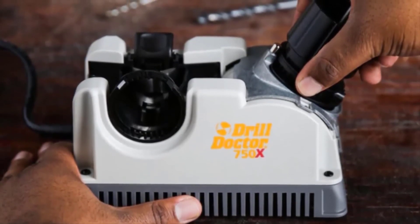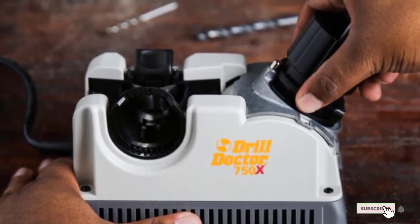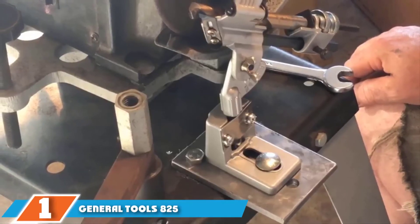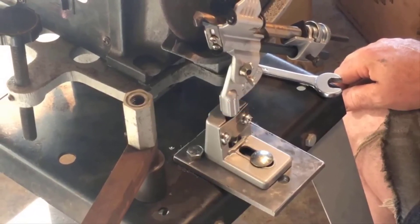While this sharpener is very effective, it is much more expensive than other options. Given its versatile angles and rapid functions, it easily justifies the higher price.